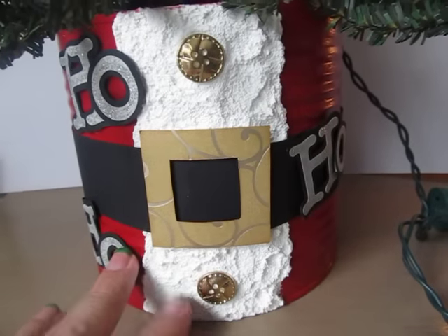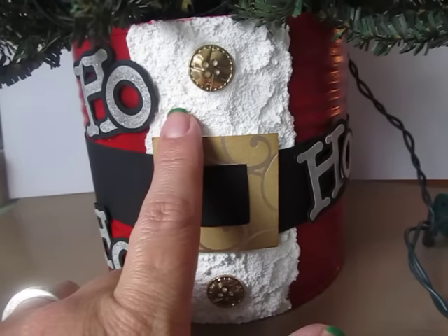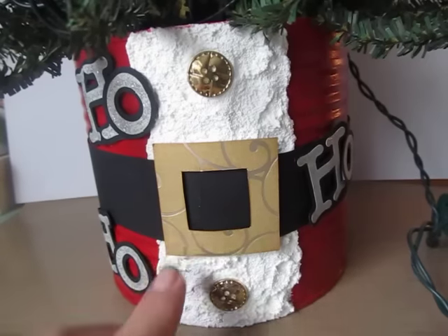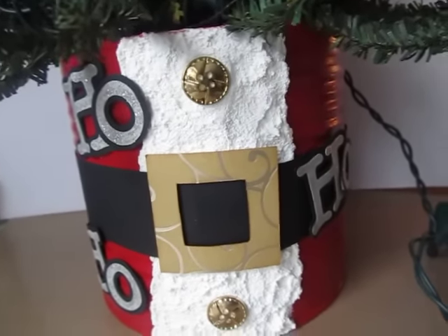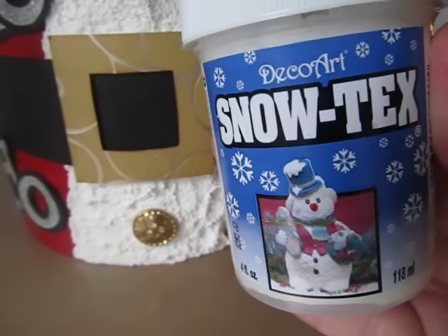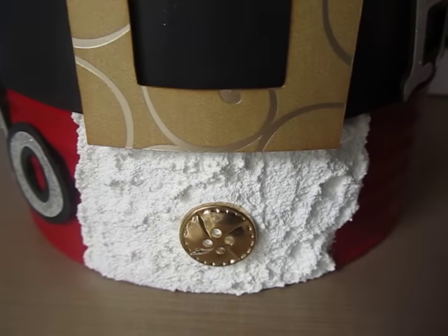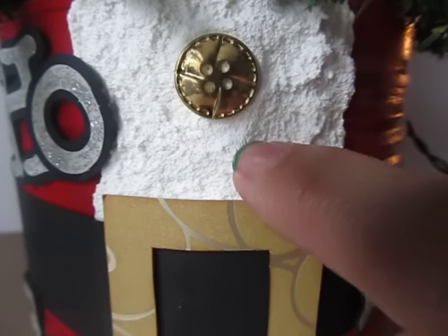It looks like a Santa suit. For the waist or the jacket part here, which is usually white cotton, I had taken white cardstock and I kind of just tore up the edges and glued it on. I liked it, but I thought it needed something more, so I went over it with Snow Tex by Deco Art. As you can see, it came out really nice on the can. And then while the Snow Tex was wet, I pushed in these two gold buttons.